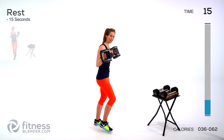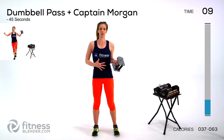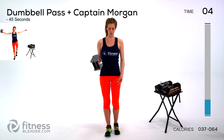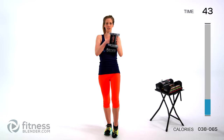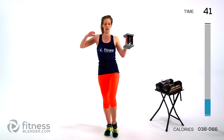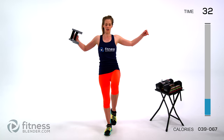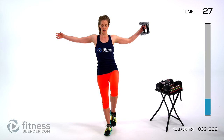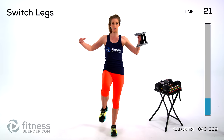Next up we have a dumbbell pass plus the captain's chair. These are combo moves so we're going to be working our core and our legs — pulling in coordination and balance. If you need help, you can always just put one foot down. We're passing back and forth, otherwise try to get that leg up there. As you pass from side to side, that weight is shifting — focus, find a place on the wall, and just tune out. Make sure you're doing okay balance-wise, then switch legs.